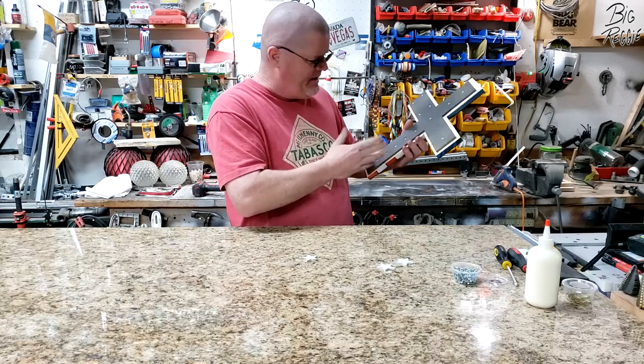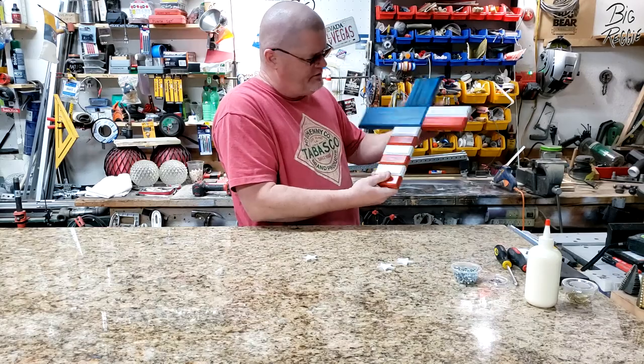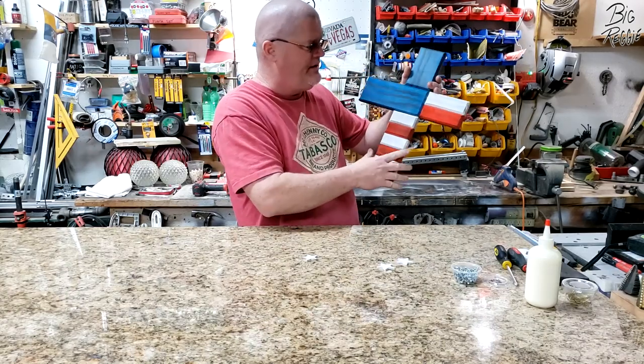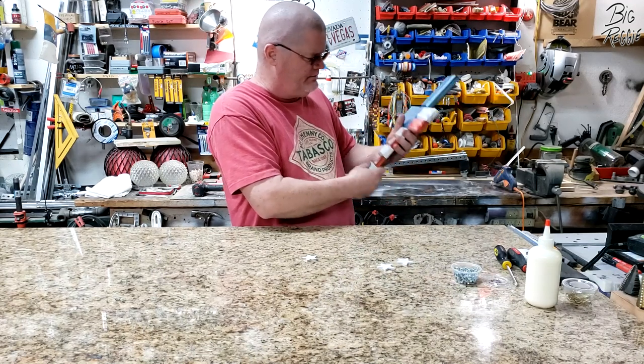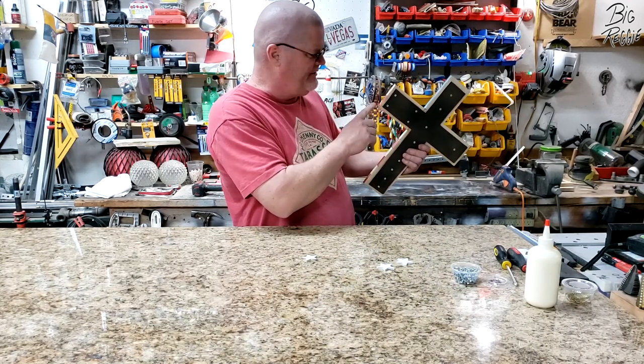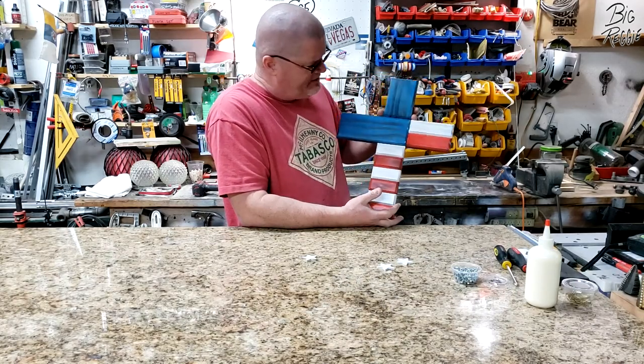I've got all the panels, a little dab of glue and a screw in each one. That will also allow this to flex and move with moisture, dampness, things like that without breaking or warping. But I think it's nice — it looks good. Now let's get the stars on.